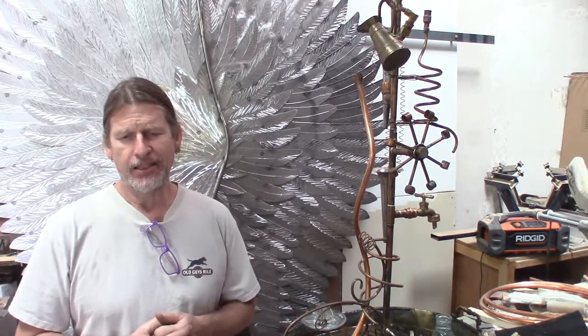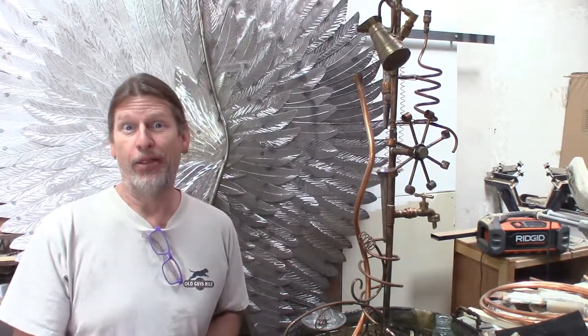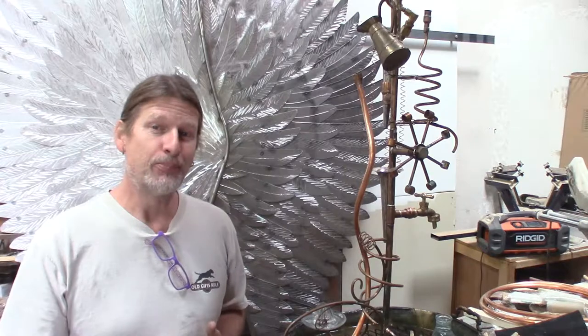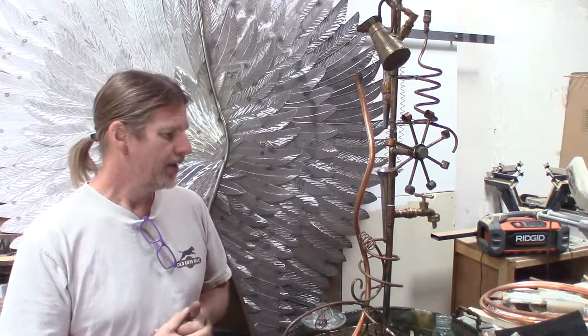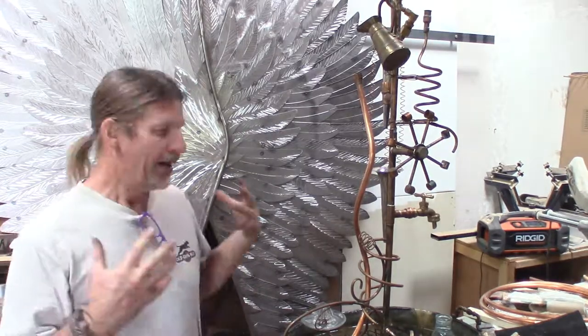Hey everybody, welcome back. This is Doug with Artfully Rogue and today's video is going to be a little bit different. It's not necessarily a build video — it's really me explaining that I've had a lot of back-burner projects sitting on shelves waiting to get done. For example, this fountain has been probably over a year since I started working on it. I don't work on it for the entire year; this particular project just takes a while to find all the parts and pieces, and then another paid gig comes in and you have to be flexible.